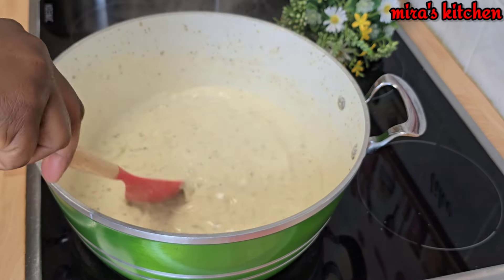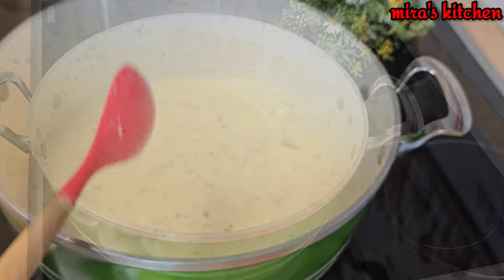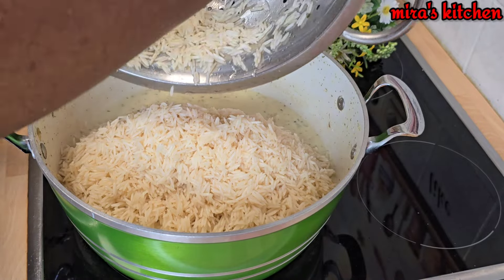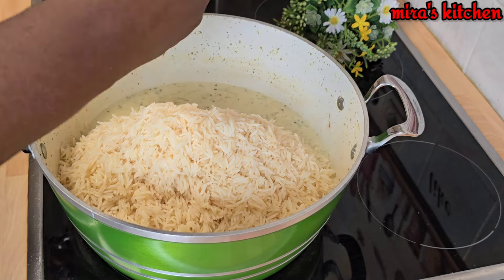Go ahead and add in your ginger and garlic paste, stir until it is well dissolved and well mixed. Now go ahead and add in your washed rice and mix until it is well combined.